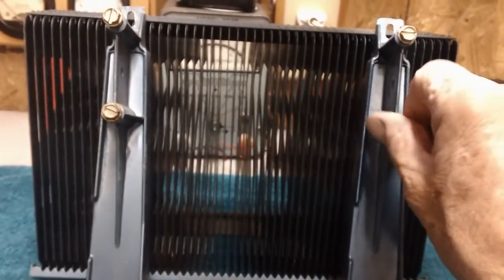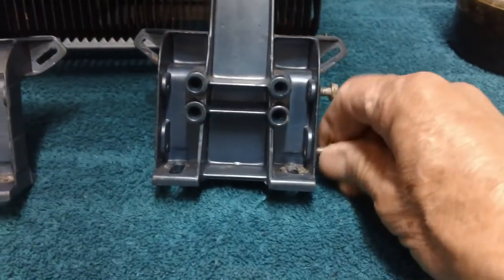All these screws that held the legs in — I've got the legs just propped up here. We'll go ahead and throw them all in the Evaporust and just let them soak overnight. These screws at the top are a different size than these at the bottom.